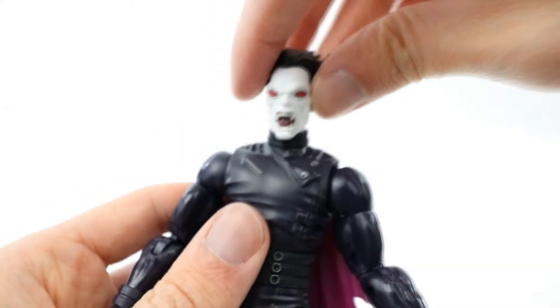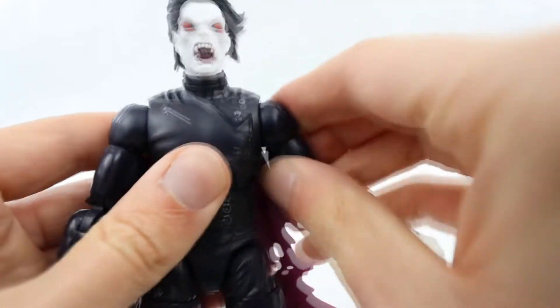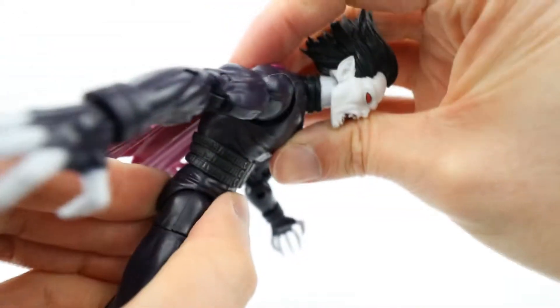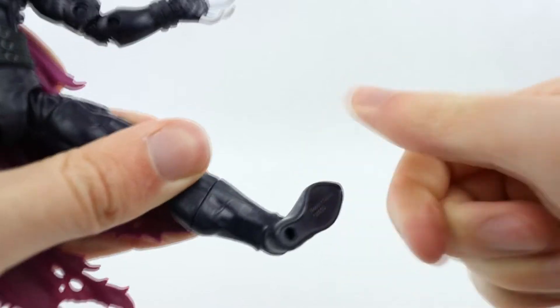In terms of articulation, the head moves up and down and left and right really nicely with a little bit of a wiggle. Shoulders move past 90 degrees and all the way around. We have rotation at the upper arm, double jointed elbows, and rotation plus a hinge at the wrists. There's a decent ab crunch and the cape moves out of the way for it too. Rotation at the waist, legs come out to the side, move forward, and go back a little. Rotation at the upper thigh, nice double jointed knees, and the feet move up and down with a nice ankle pivot as well.